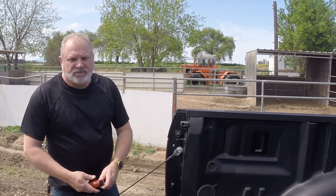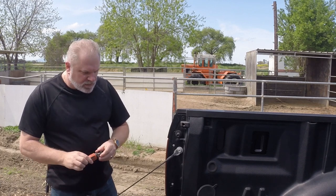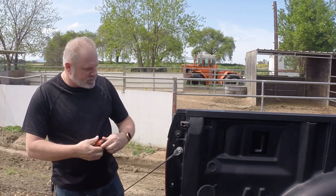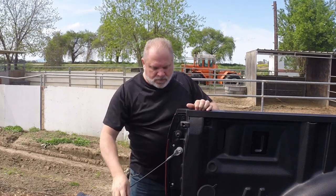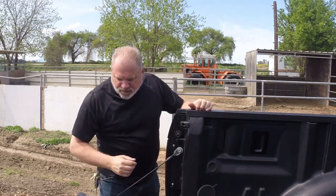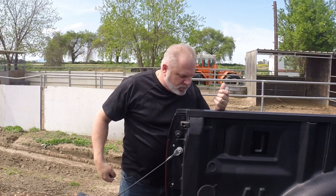First things first, we're going to pop out the corner cap. And go figure, I don't have a flat blade screwdriver — this would work a lot better with a flat object. We're going to improvise. I don't have a flat screwdriver, but a key works.